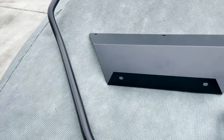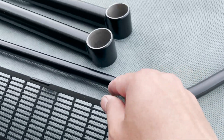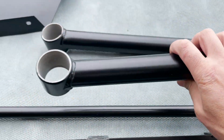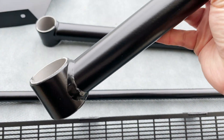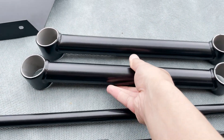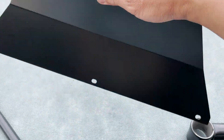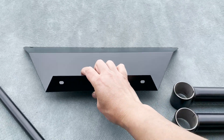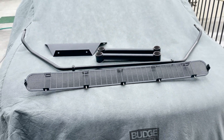Here's the sway bar, all nicely powder coated. Had the edges not painted. And this is the rear control arm — got it powder coated too. Insides were left alone so I can put my poly bushings in. And then I got my license plate holder powder coated as well. Looks pretty good. Hopefully they'll hold up for the future.